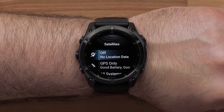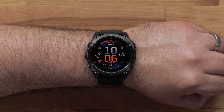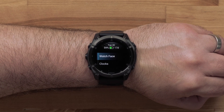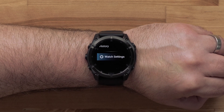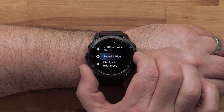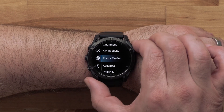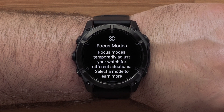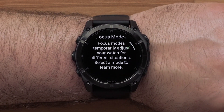This is set up in the Focus Modes setting option. Press and hold the up button to open the settings menu. Press the down button to scroll to Watch Settings, then press the Start-Stop button to select it. Scroll down and select Focus Modes. You will see an informational prompt about using focus modes — scroll down and then select the Start-Stop button.